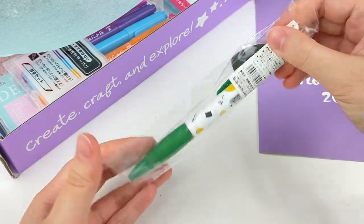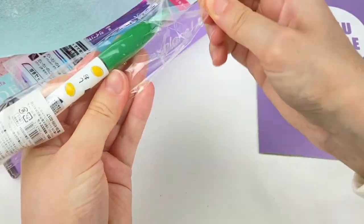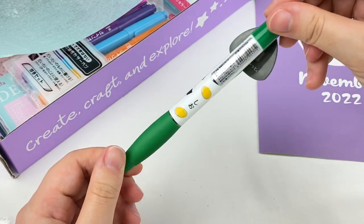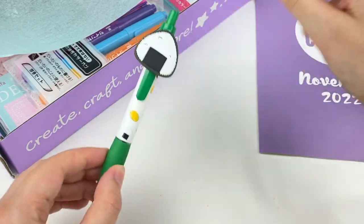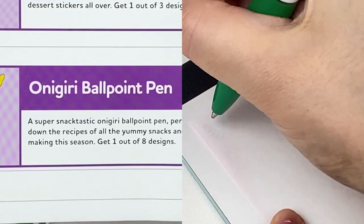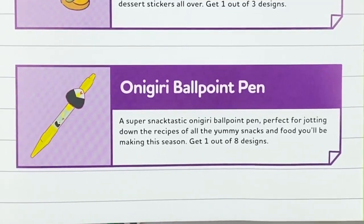So let's grab the first item out of the November crate. It looks like this is a pen and it's like an onigiri theme. We have this pen with a little rice ball on the top. This is the Onigiri ballpoint pen — a super snap-tastic Onigiri ballpoint pen perfect for jotting down the recipes of all the yummy snacks and food you'll be making this season. Get one out of eight designs.